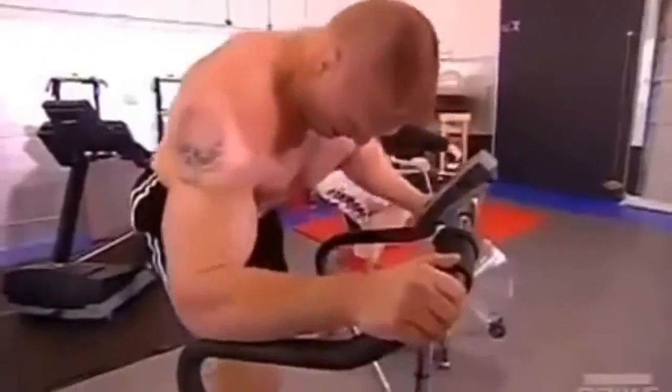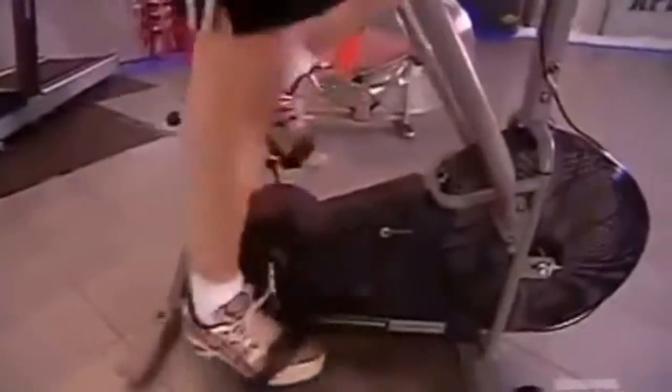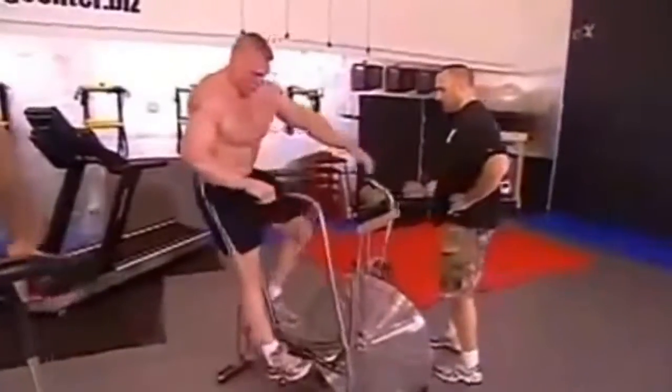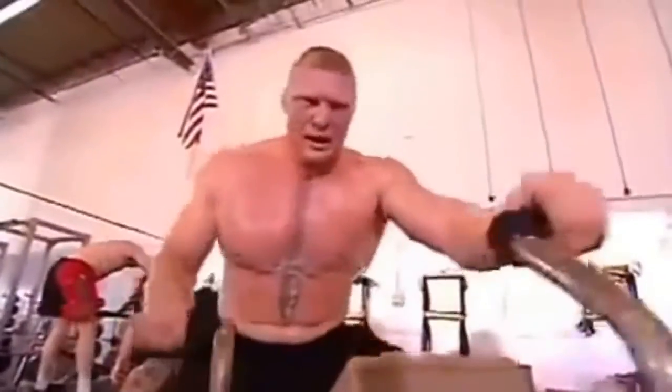Next station he's on the wind sprint bike, which is an adjustable resistance bike. We put him on the highest resistance, make him stand the whole time, and continue to burn out the legs. Last station in the third round is another airdyne bike. After doing the four stations before that, I still try to get him to keep the RPMs above 70.